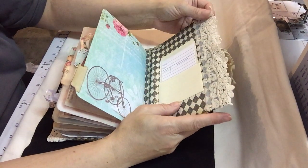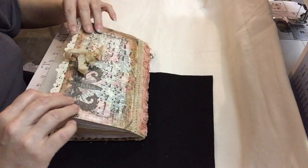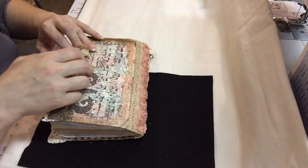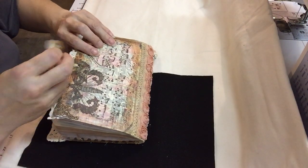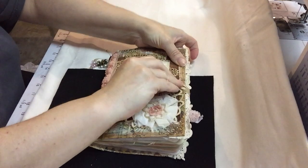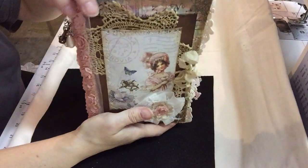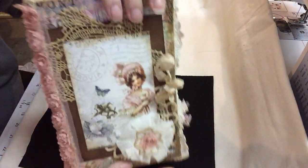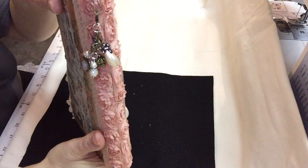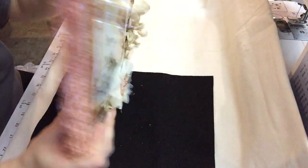This is just another piece of that lace that I attached onto the back — you can see from the back too. So that is my junk journal challenge journal, and I will get some pictures and upload it on Facebook. But there it is — there's the front one more time, and there's the little dangle, and there's the back. Thank you.